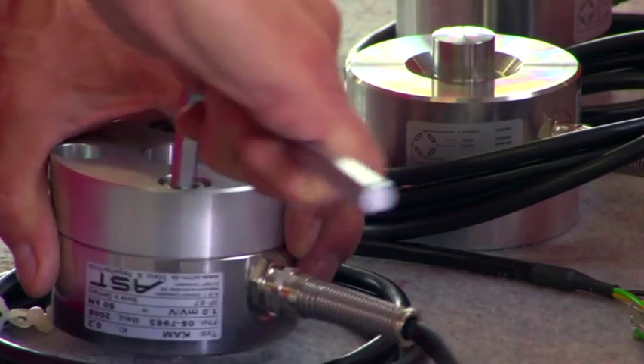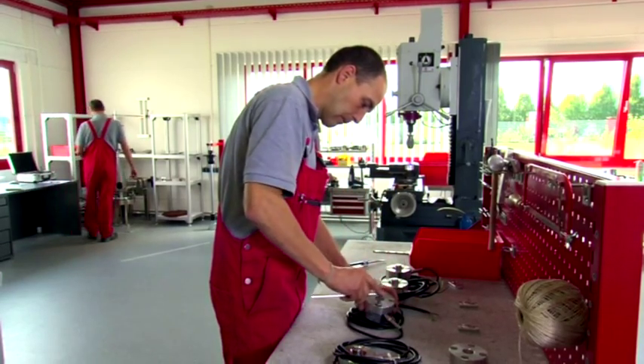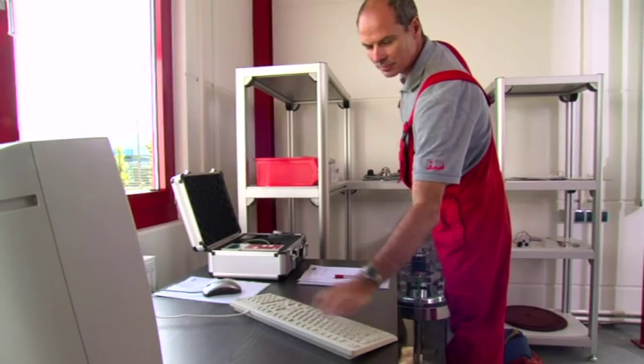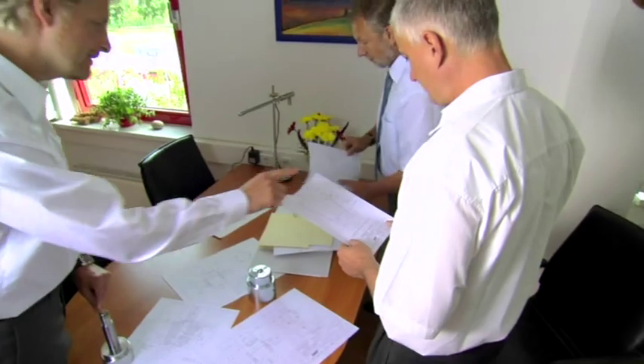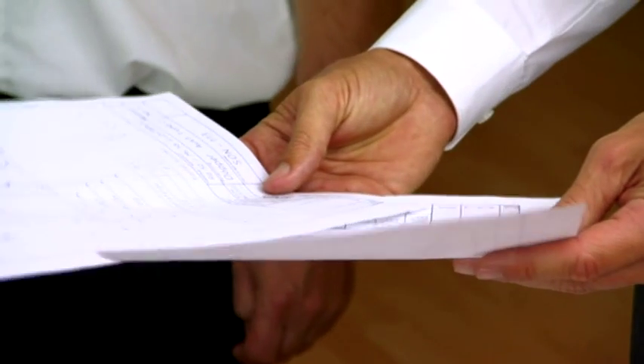Qualified repairs, modifications, and calibrations are naturally carried out in-house. Place your trust in our engineers' decades of experience in the development and production of test equipment and their trend-setting innovations.